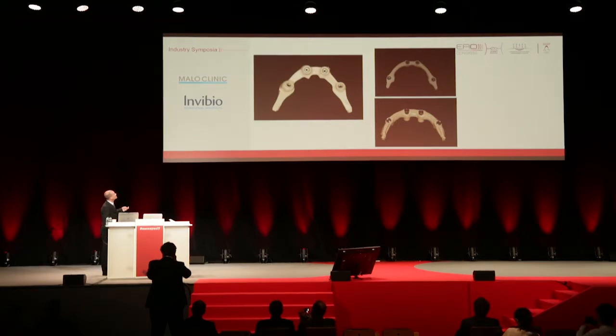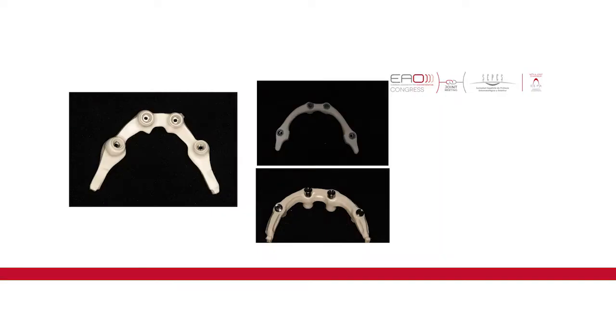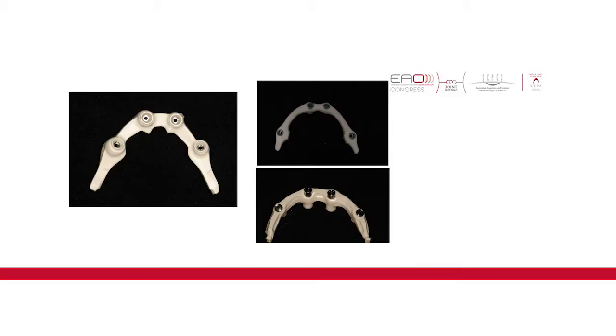This zone is very important. Imagine you have a branch and you have a hole in the middle. If you have something four millimeters wide with a hole in the middle, it's different to have two millimeters on one side and two millimeters on the other side, because the hole in the middle is the weakest point.